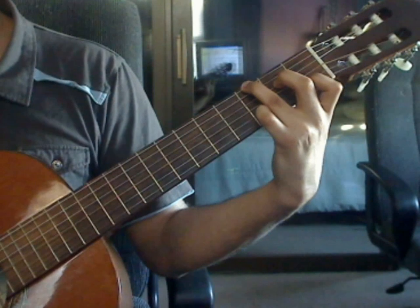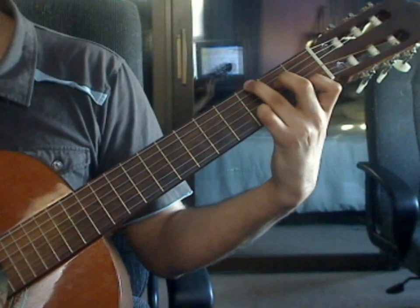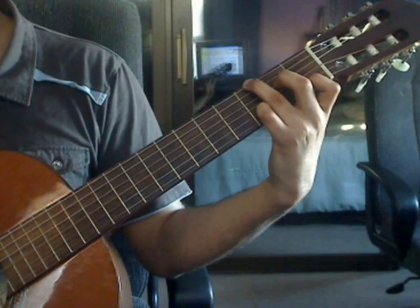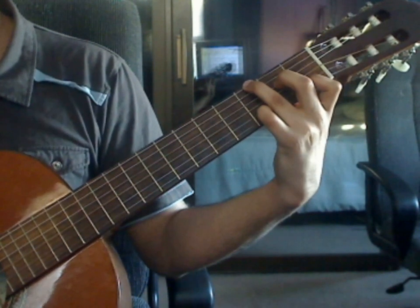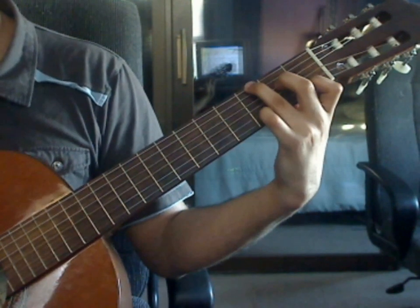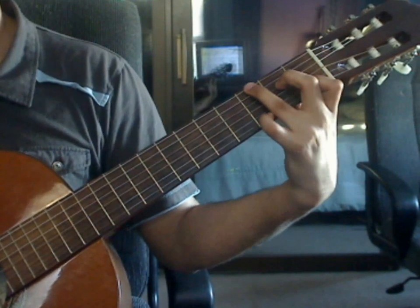Beats 3 and 4 are the same as beats 1 and 2. Beat 3: 6th string 3rd fret, 4th string 2nd fret, 3rd string open, 2nd string 1st fret. Beat 4: 1st string 3rd fret, 3rd string open, 2nd string 1st fret, 1st string 3rd fret.